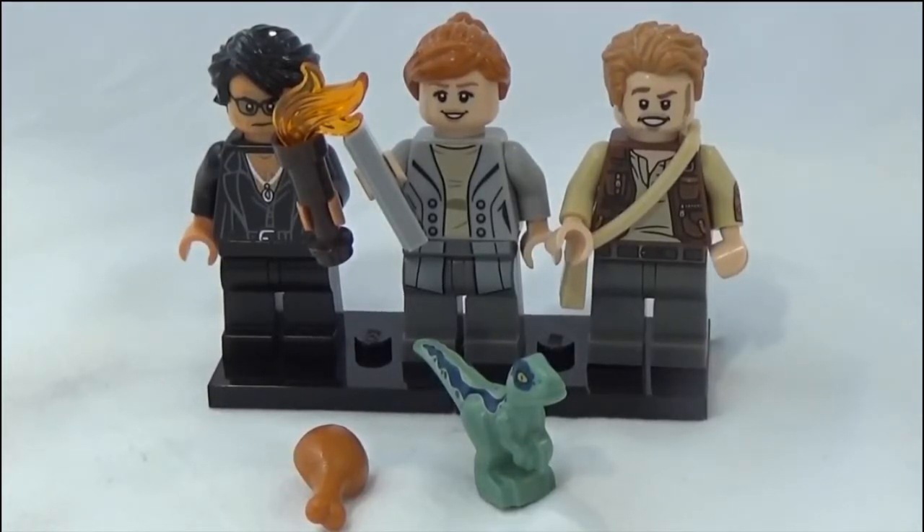Overall I really like this Bricktober set. I've never gotten one before, and when I heard they were coming out with a minifigure pack I was really excited — but also disappointed because it's a Toys R Us exclusive, and every Toys R Us in the US is closed. I finally got this off eBay at a decent price and I'm really happy to have it. My only complaint is the baby Blue figure, but it still makes for a cute diorama. Thank you for watching — make sure to like, comment, and subscribe, and I'll see you next time.